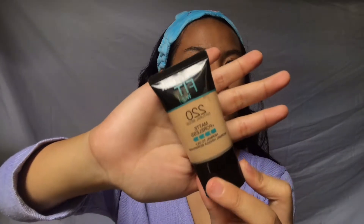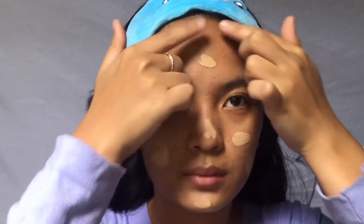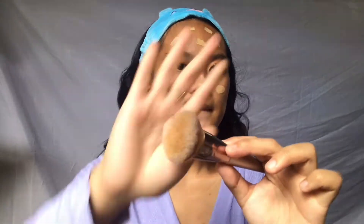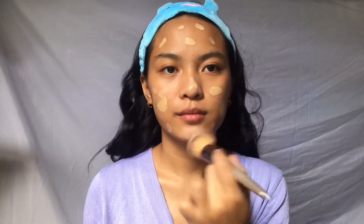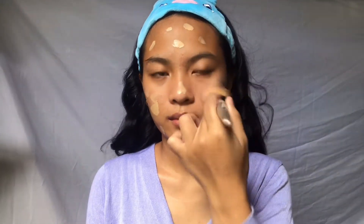For the foundation, I'm using my Maybelline Fit Me in the shade 220. We'll just take a little product to even out the face. I'm using a brush today because I only put a small amount of product — once you use a beauty blender it absorbs more product, so I prefer the brush for better coverage.